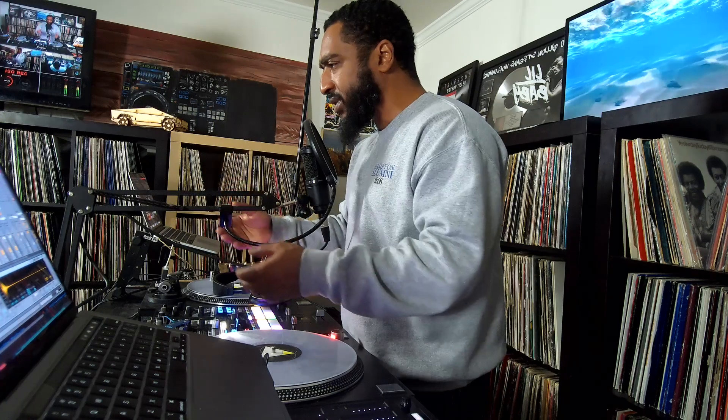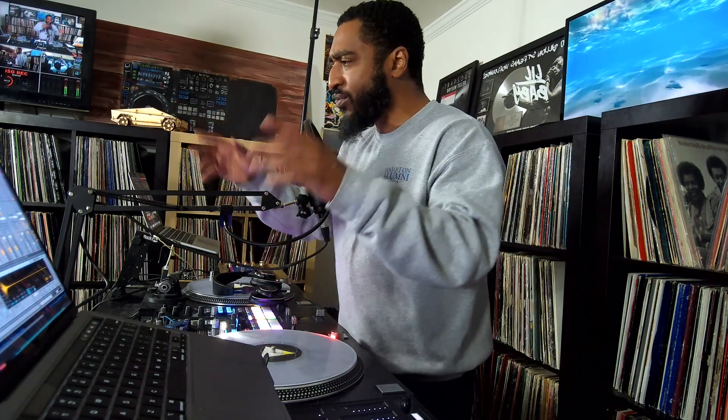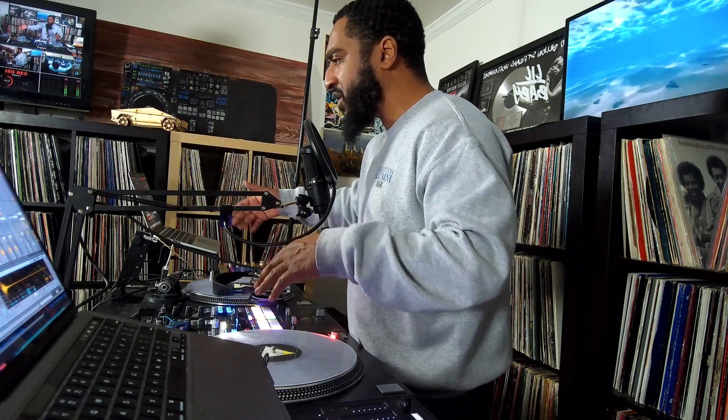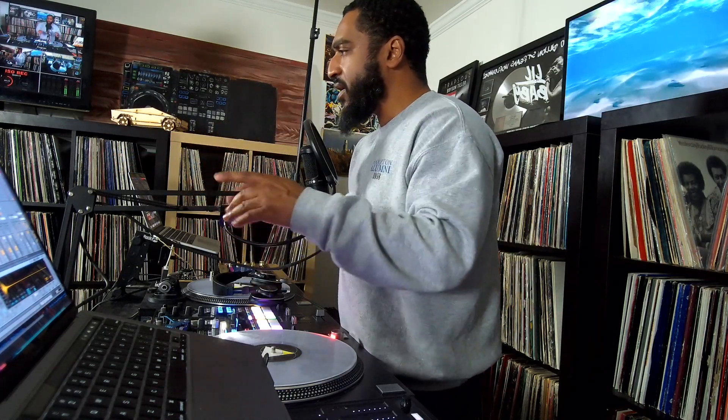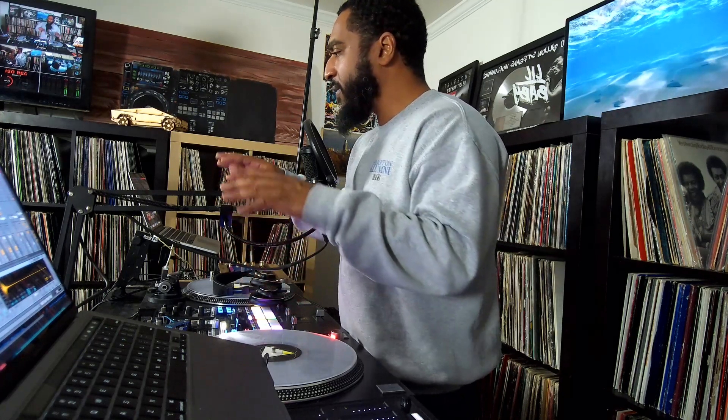Since we have the stems now, it's easier to take drums out and different elements of the song. Even if you play instruments — Ableton, the MPC, or the machine — you can play a bass line, take the bass line out and make your own. If you're musically inclined, put some guitars or something. You can remix songs and take the elements out. It sounds way better now, especially since the stems came out — it just makes everything that much better.